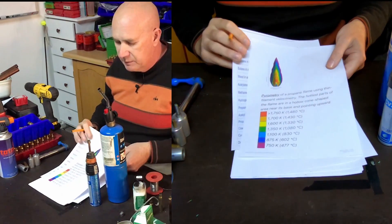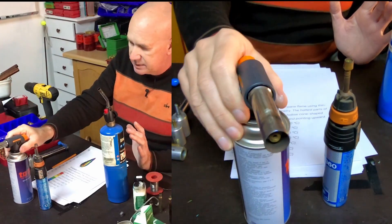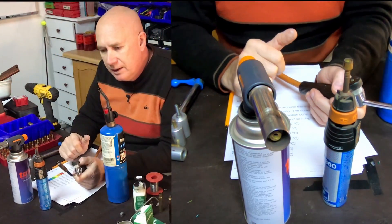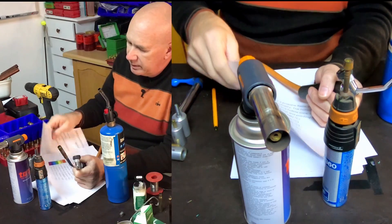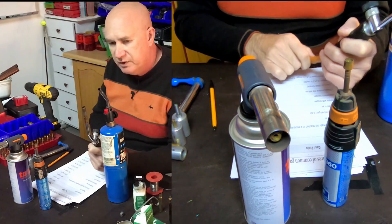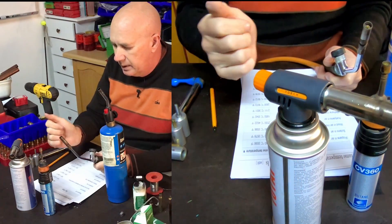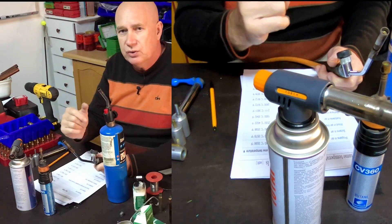People ask: why propane, why butane, why LP gas? Everybody says you can't use propane, you must use butane, or vice versa. The flame temperature on propane is 1980 degrees Celsius in air — not fed with oxygen, just plain air. Butane is 1970 degrees Celsius, so it's much of a muchness. Ten degrees difference is not going to over-anneal or under-anneal.